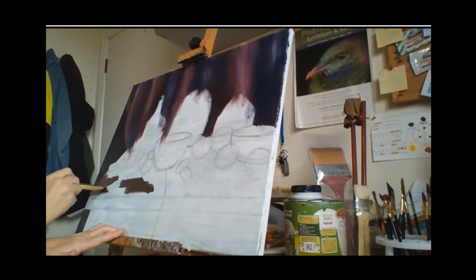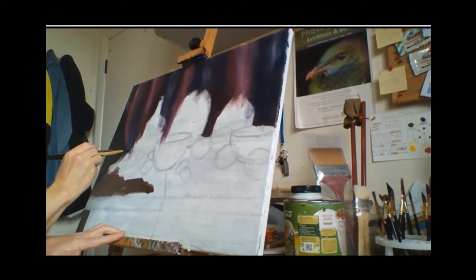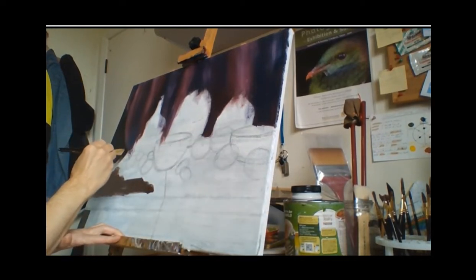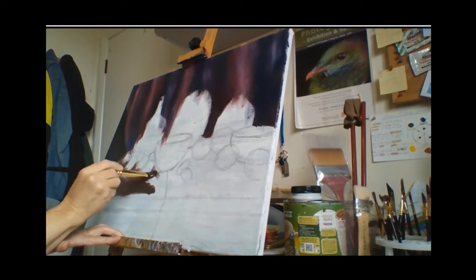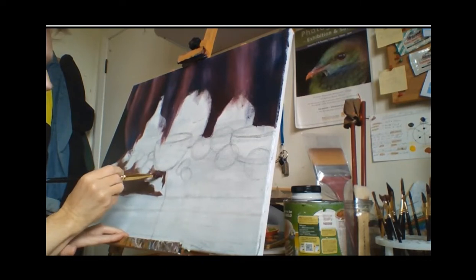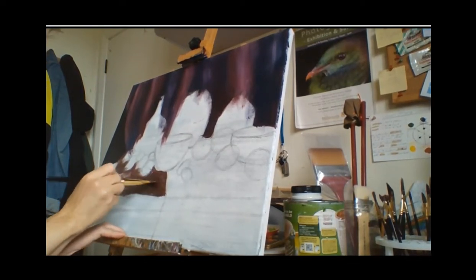I'm doing the table here with burnt umber and permanent lism — burnt umber is a brown but it's too dark so I'll lighten it up with permanent lism. For the table I'm using a short head large filbert brush that has a point to it. I like those type of brushes — flat, filling in a lot of areas and detail at the same time.